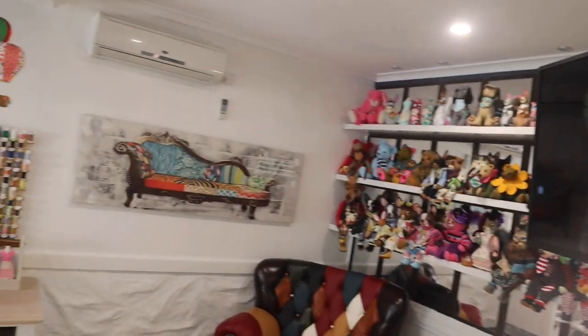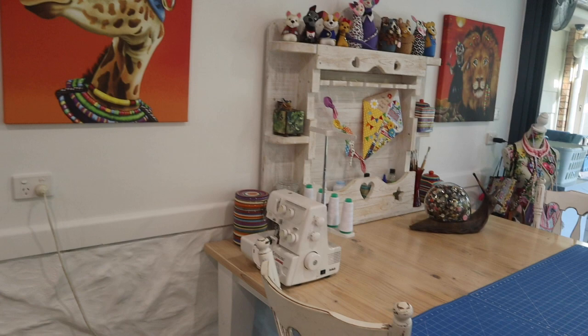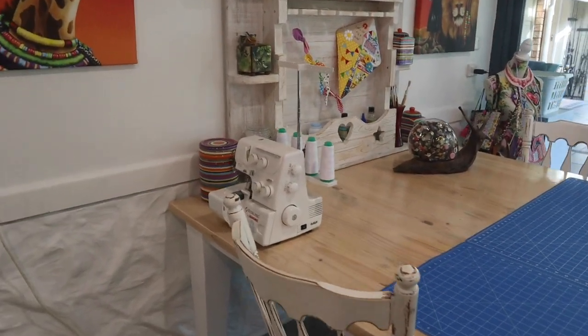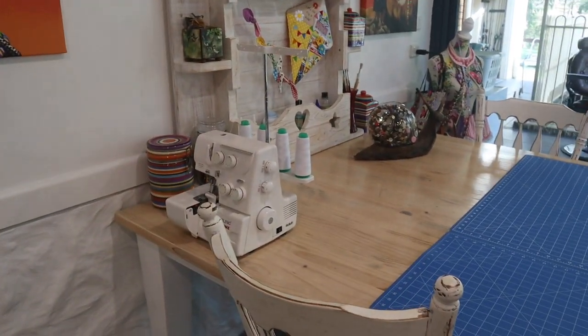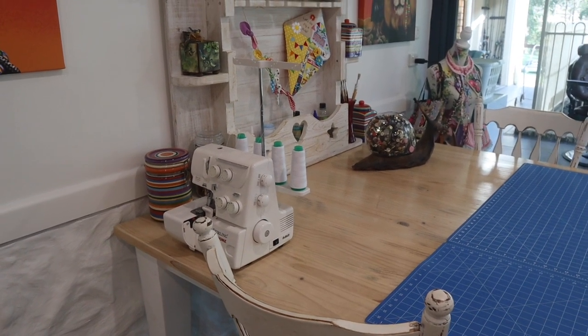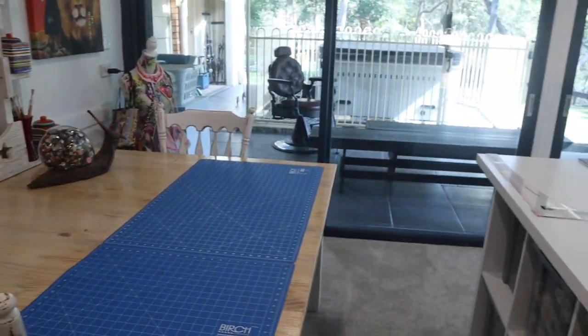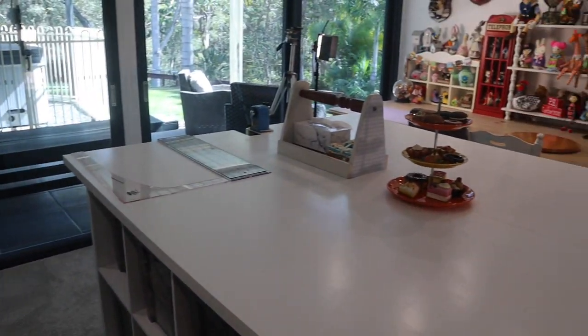I've just installed a gorgeous TV screen so I can amuse myself as I sew. At the moment on that first workstation I've got my daughter's overlocker sitting there because she's been doing some design work here as well, which has been absolutely lovely to have her in here. So that's about it everyone — that's my new studio!